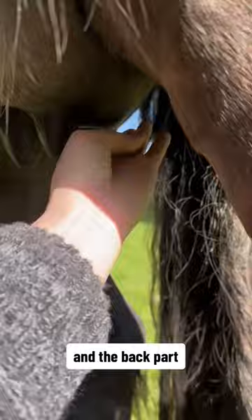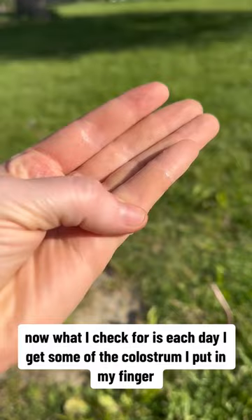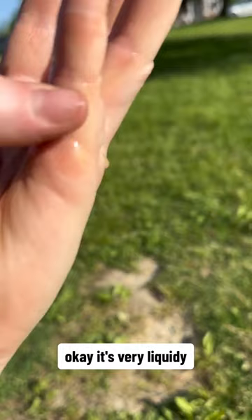What I check for is each day I get some of the colostrum and put it on my finger. See how that is very liquidy? It's very liquidy — it's not like honey. You want it to be like honey.